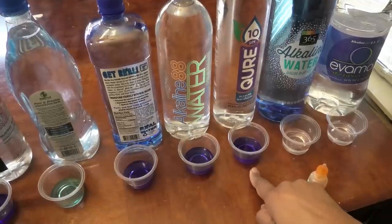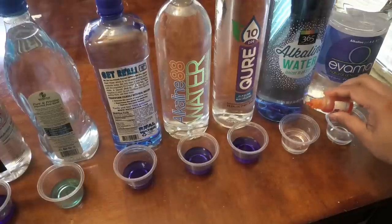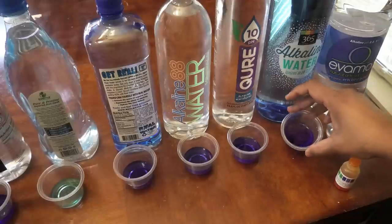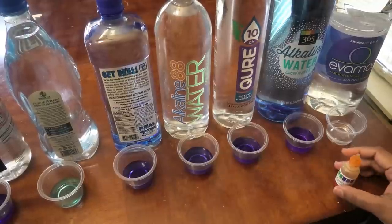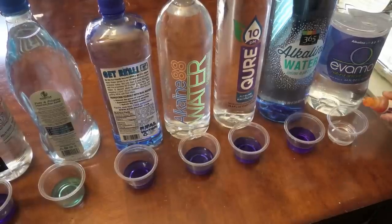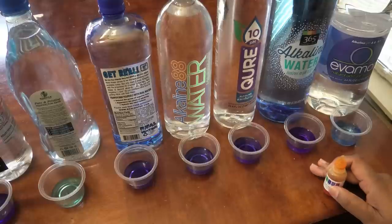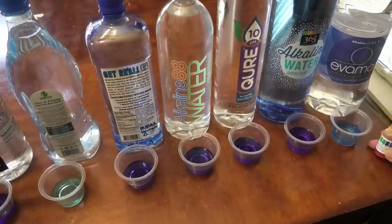Next is the Whole Foods brand 365 alkaline water advertising a pH of 9.5 — yep, it's alkaline, just like the Cure, in the same range, so very alkaline. Next is Evermore, which has an advertised pH of 8.8 to 9.1. This is alkaline, but not as alkaline as the 365 — I would say it's between a 7 and 8, maybe 7.5.